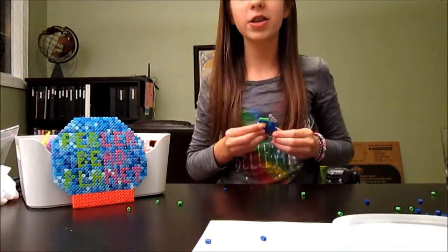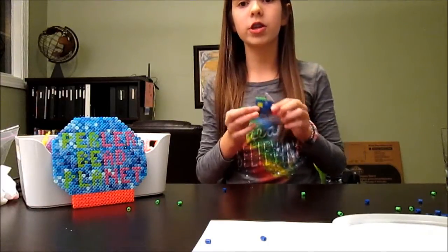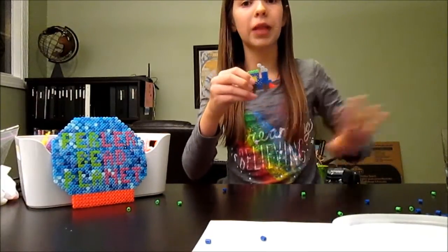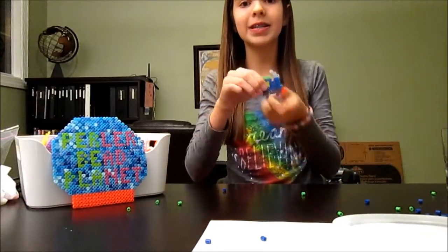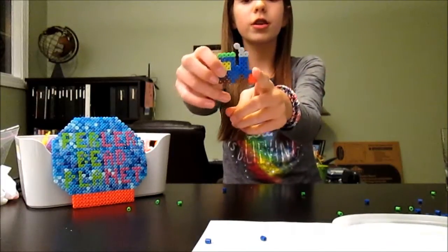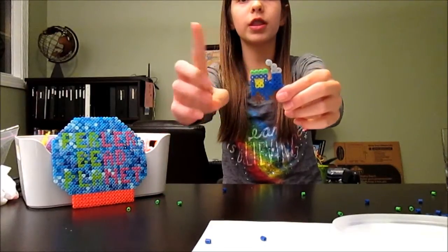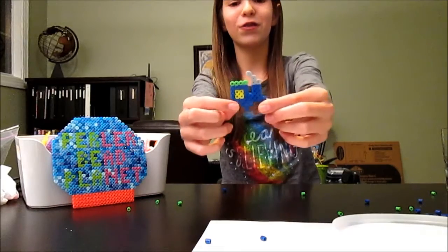For today's activity you will be needing 6 different colors. For the blue you need 30. For the brown — for the wheels you can do black, but you will need 10 of those. For the stopper right here you are going to need 3. For the smoke I recommend grey or black, so you will need 4. For the green you will need 4, and for the windows you will need 4.